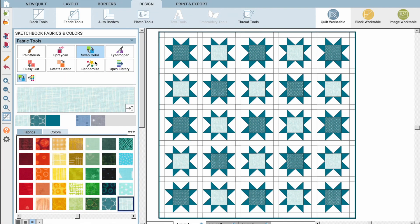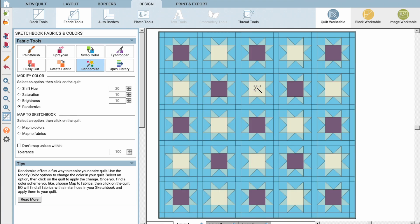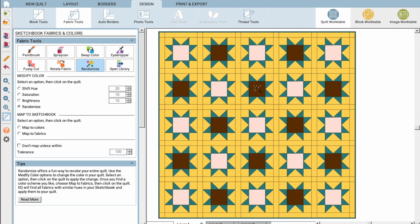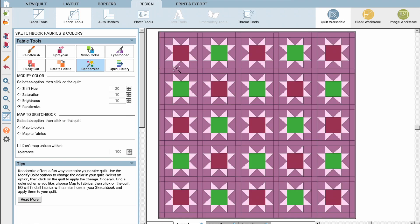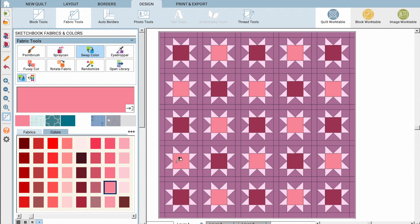My third favorite shortcut is the randomize coloring tool. This is fun because you kind of don't know what to expect — you just hit randomize, click anywhere in your quilt, and the software program chooses what colors it wants to be. You can continue clicking randomize until you find a selection you vibe with. Then from there, you can use the swap color tool — say you like the general overall feel but there's a color or two you don't love, you can swap those out easily. Using these shortcuts makes it really fast to create a quick quilt mock-up using fabrics or solid colors.